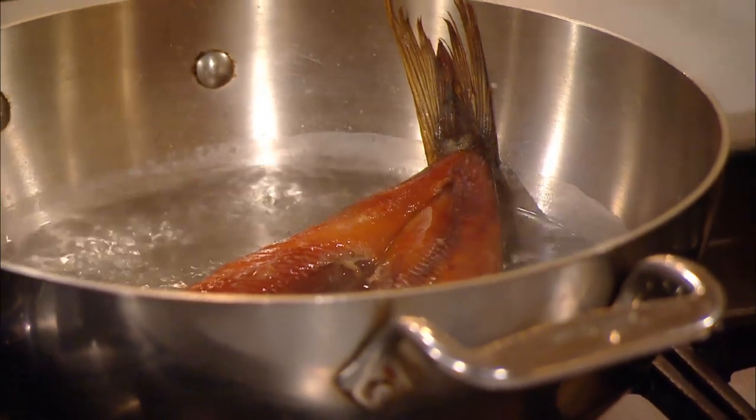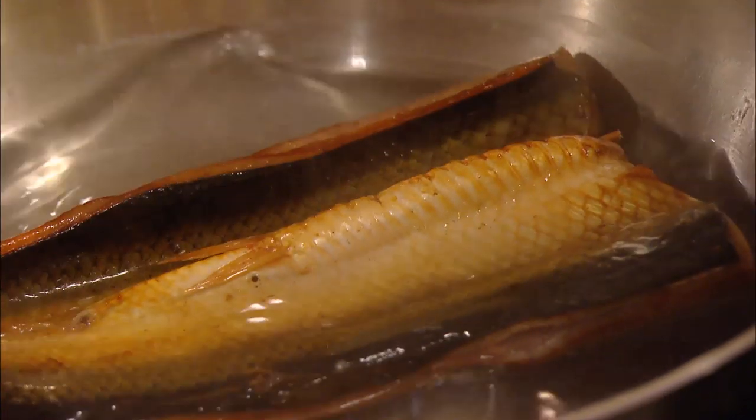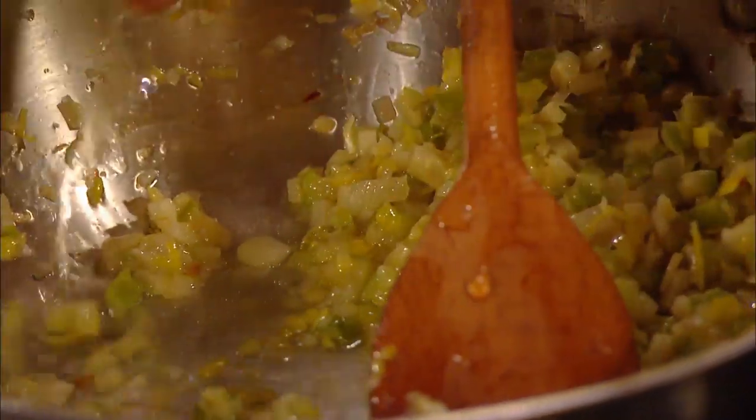Kenny places them in a pan of hot water and leaves to steam. This makes it easier to remove the bones and flake the fish, and will also create a delicious stock for his sauce. Onto his mussels, Kenny has sweated diced shallots, fennel and celery. A little splash of white wine, just for acidity.